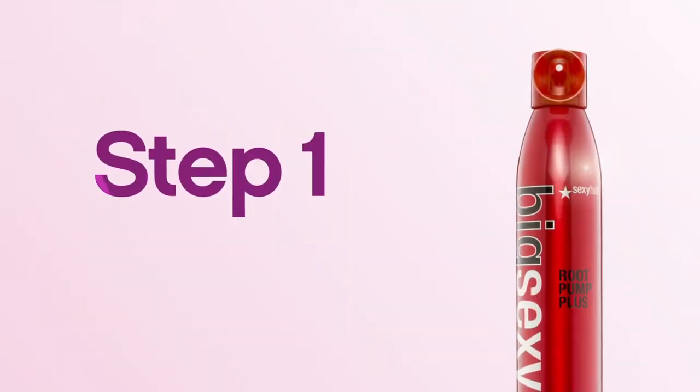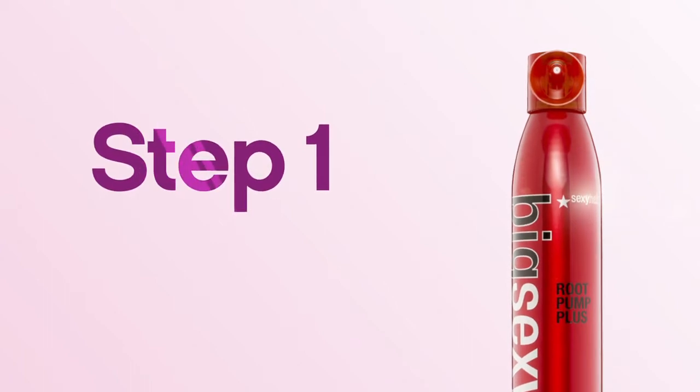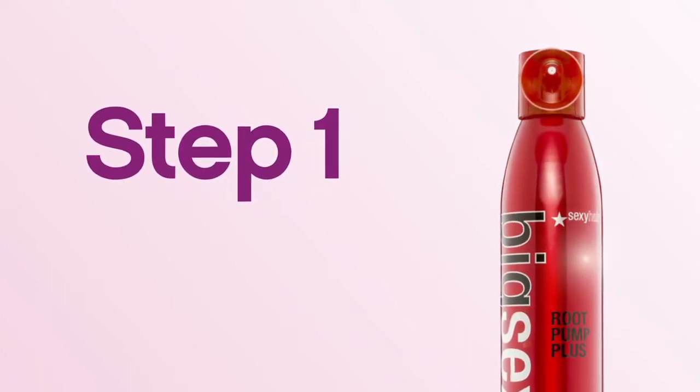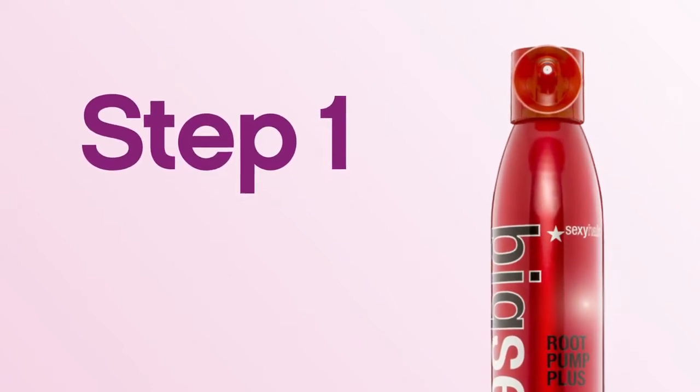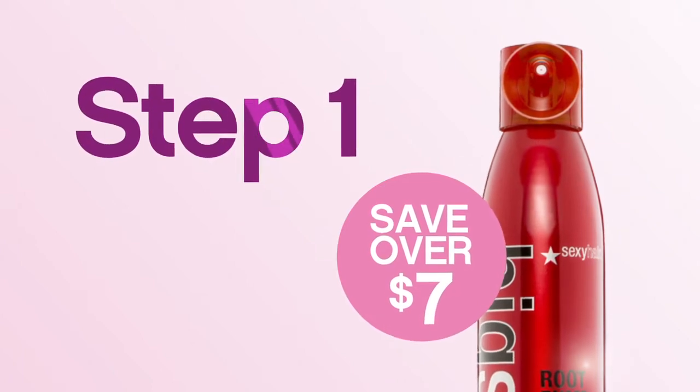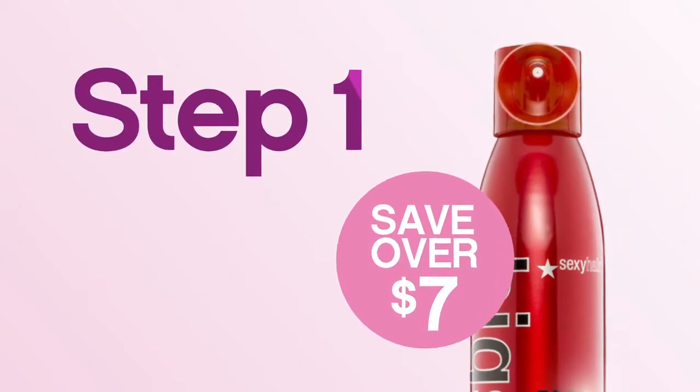Step 1. For all over volume, spray Big Sexy Hair Root Pump Plus Humidity Resistant Volumizing Spray Mousse on wet hair, starting at the root and working through to mid-shaft. Then use a large round brush to blow dry your hair big.